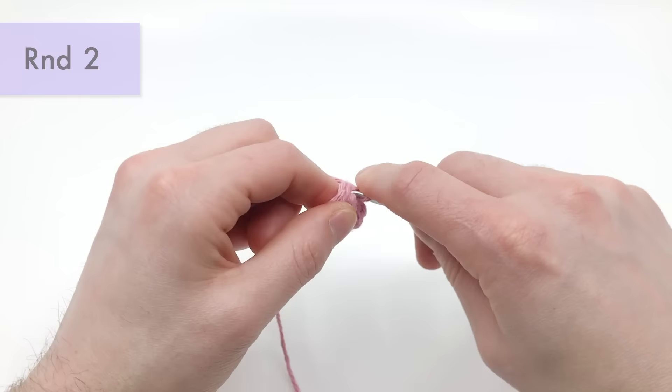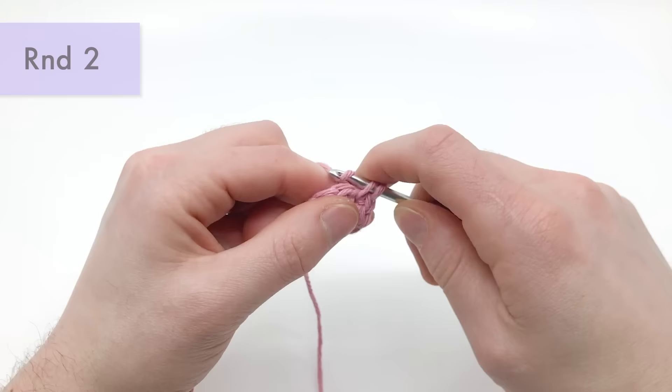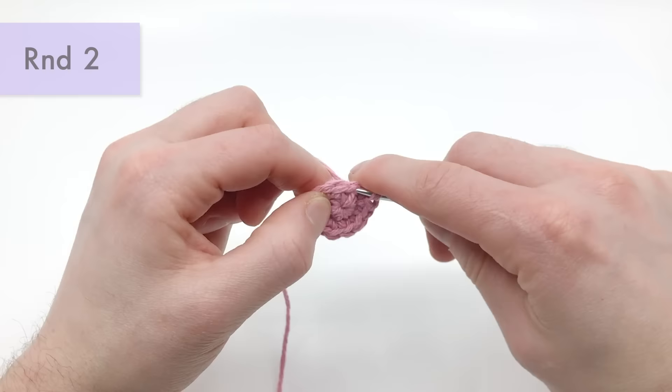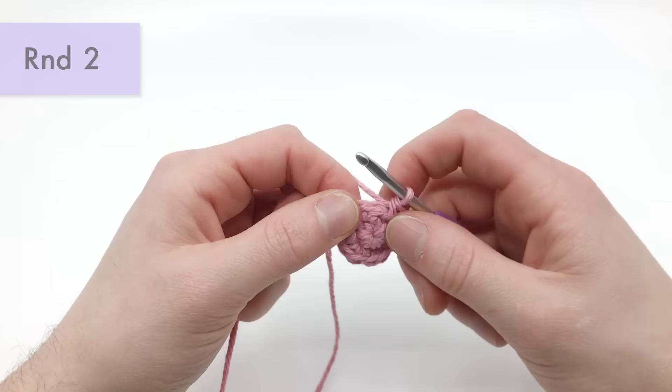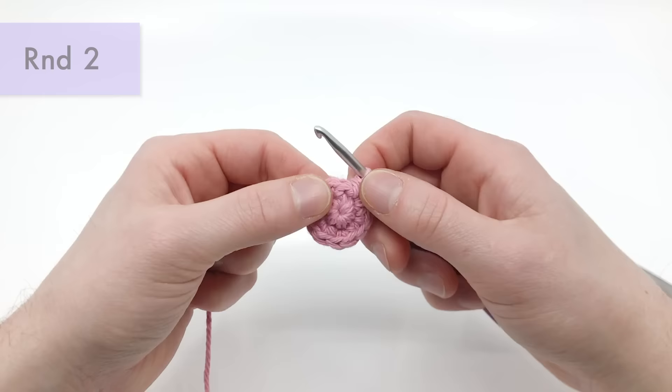So there's one and two — that's going to be our sixth stitch. There's seven, eight, nine, ten, eleven, and twelve. Now we're going to cut this end — we don't need it — so we're just going to cut it nice and close. That's the end of round two.